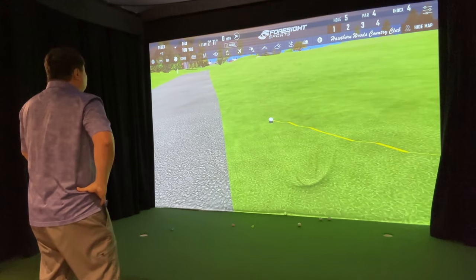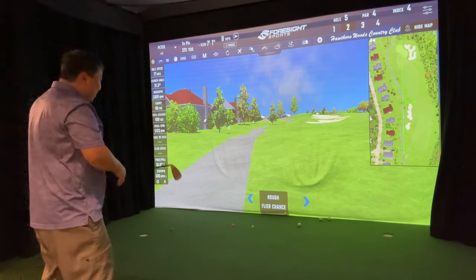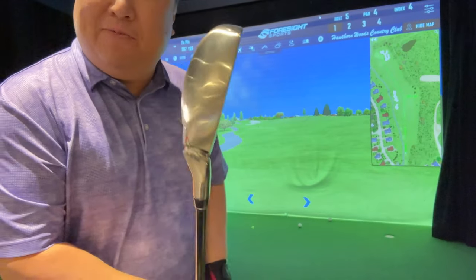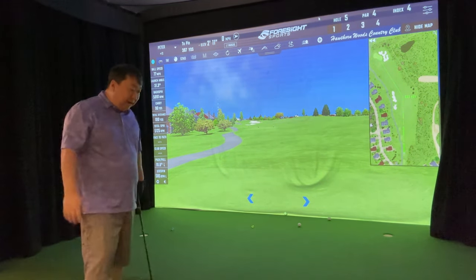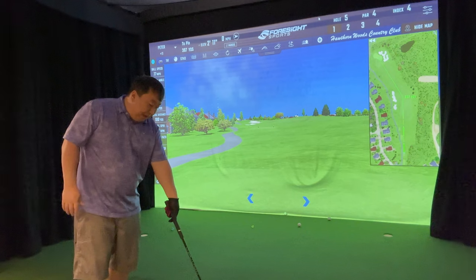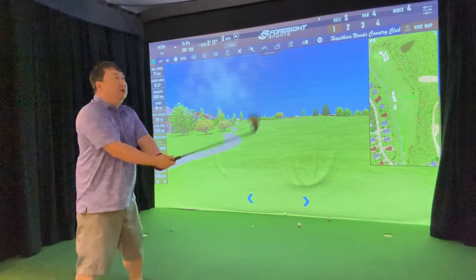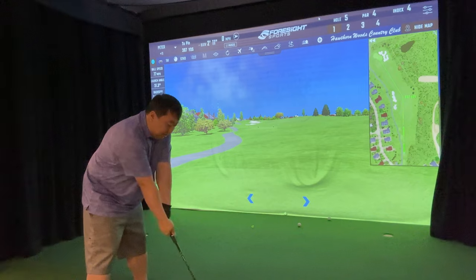That was a poor decision — 31 degrees launch angle. I got way under it, caught the bottom of the ball with the top of the club — that explains the 31 or 32-degree launch angle. I'm going to give myself a mulligan and try to adjust to get a little better contact with the face on this putter setting.